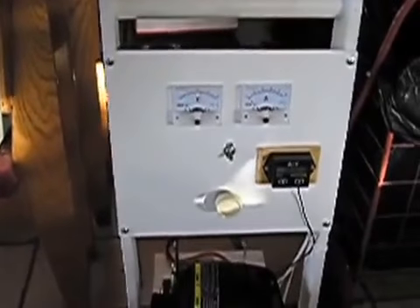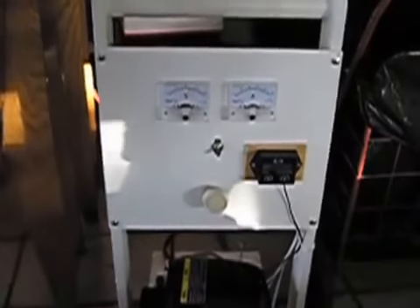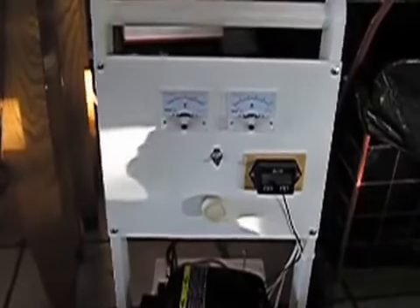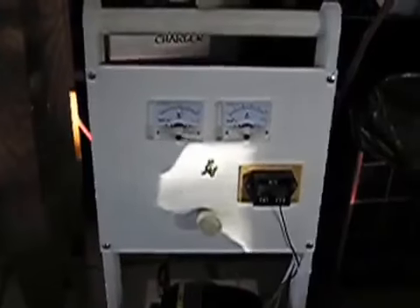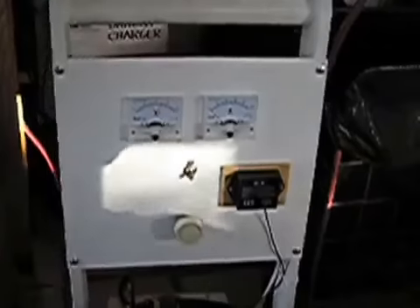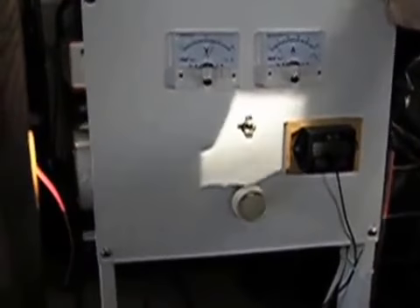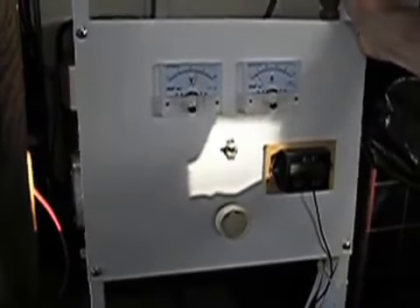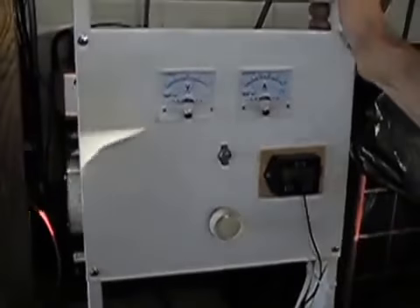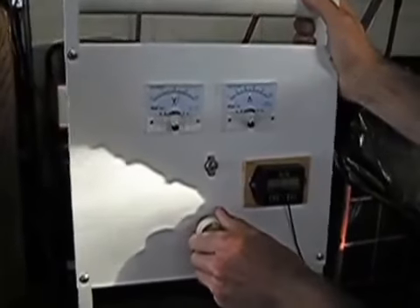I'm going to go ahead and turn the engine speed down. The voltage stays the same — I'm not real sure why that happens. Oh, I know why. Because we've got it hooked up to the battery. We've got to turn it on. Turn on the switch, yes. So that switch is wired in with the rheostat. Go ahead and turn the rheostat to increase the amps.